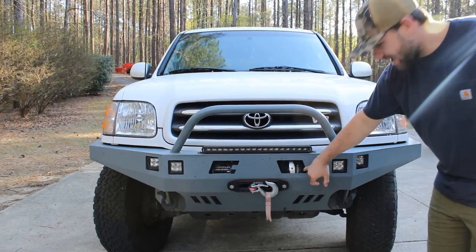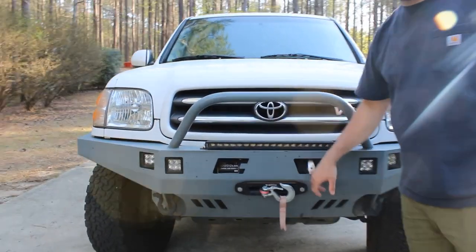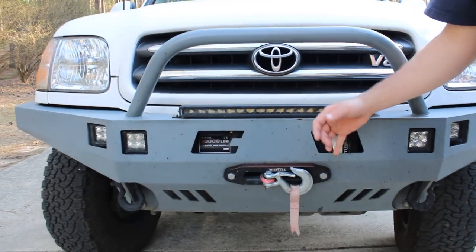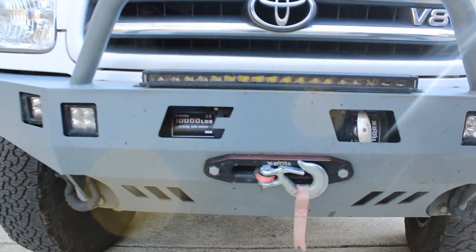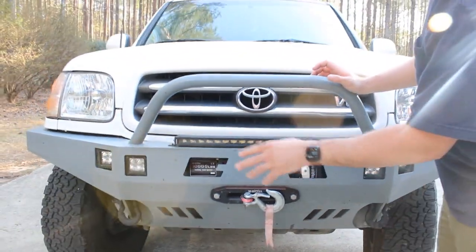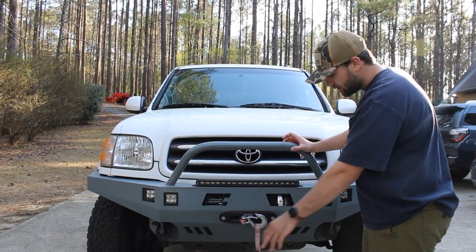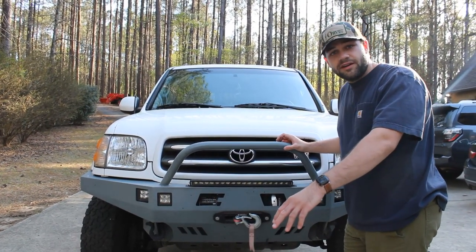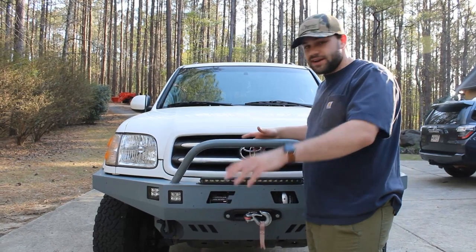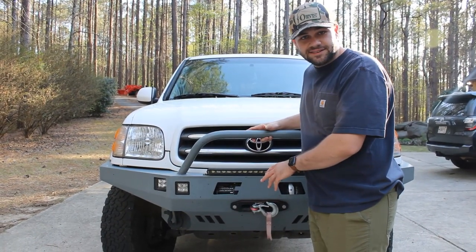Next we have our X-Bull winch. I don't use it a ton — if you're using it a ton, you might be on some tough tracks. But this is just cheaper insurance for me. If I'm out on the trail and I get stuck with nobody around, I'm able to get out. It's worked a charm so far. It is a Chinese brand — I risked it for the biscuit and it hasn't let me down yet.